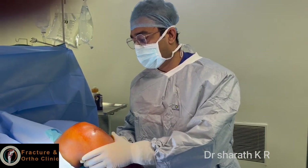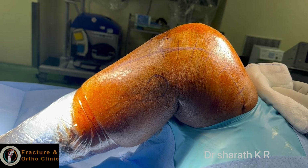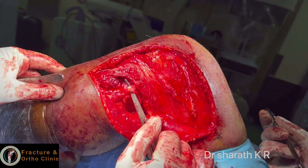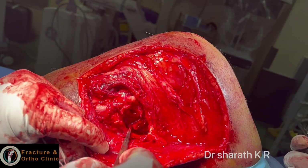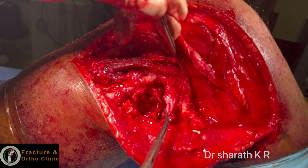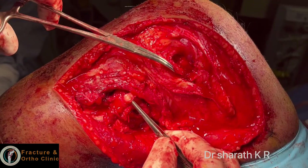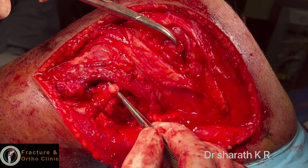I am going to demonstrate PLC anatomic reconstruction of this patient after ACL and PCL reconstruction. I have made a lateral incision. This is the common peroneal nerve, and this is the torn end of the biceps femoris, and this is the avulsed end of the lateral collateral ligament from the tip of the fibular head.